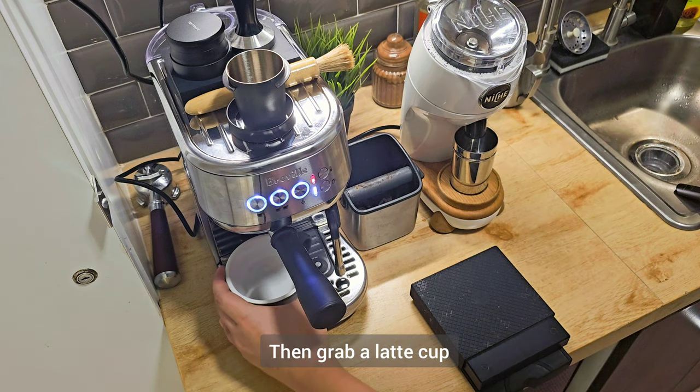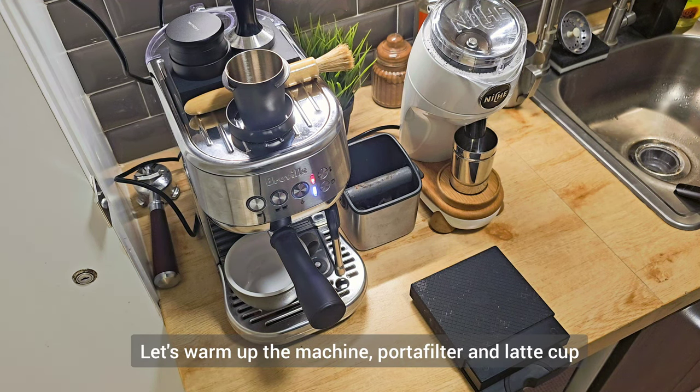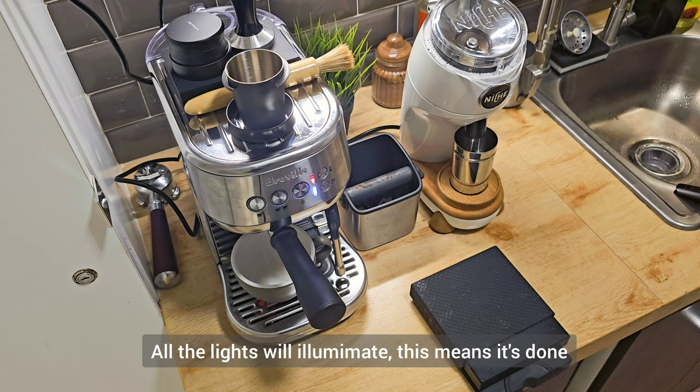Grab a latte cup — now let's warm up the machine, the porta filter, and your cup. Press the single shot button. After all the lights have been illuminated, that's finished.